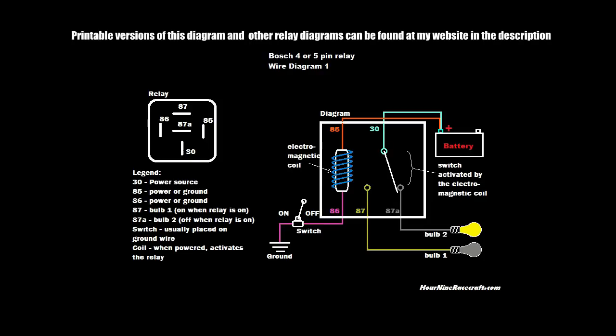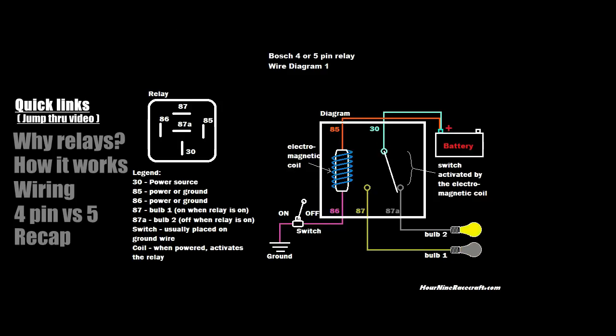Hey, what's going on guys, welcome to this video where I'm going to be kicking off this series talking about automotive relays — the different applications and different ways you can use them. Some are simple ways and some are more advanced ways. I'm starting off with a more simple way, and the following videos will get into slightly more complex scenarios.